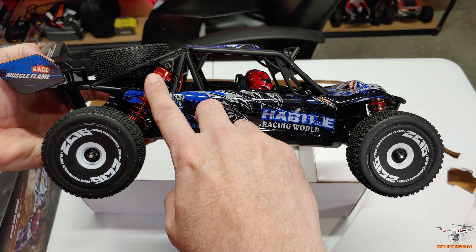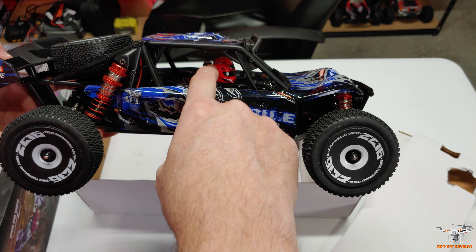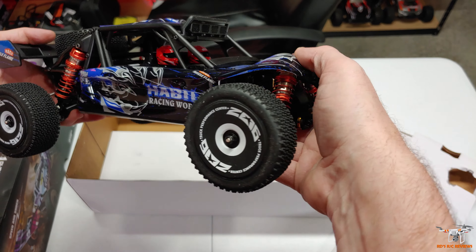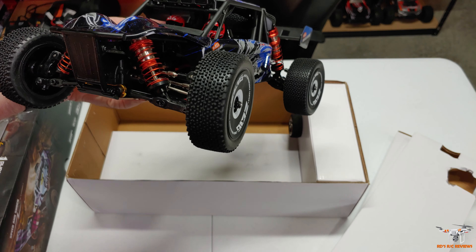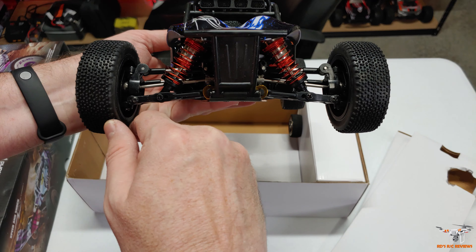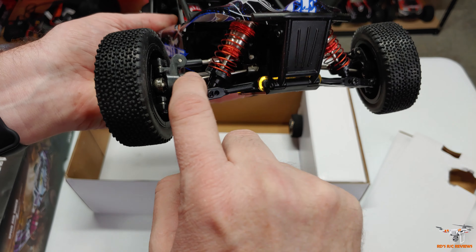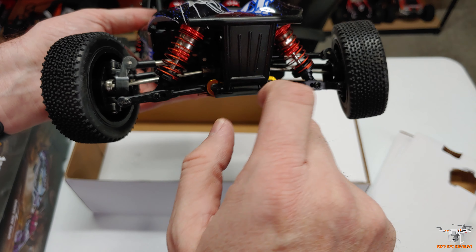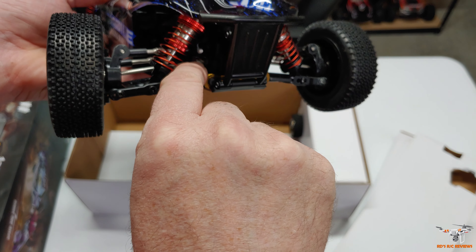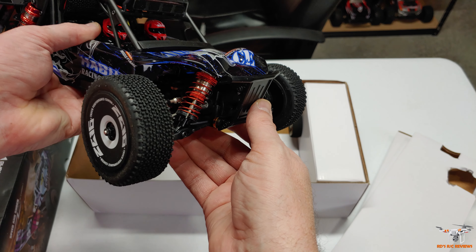It has the same metal oil-filled adjustable shocks, and you do have two riders here — the driver and the passenger in the car. Like an off-road, Baja-type buggy — you'd see this style as a racing off-road buggy. And it's got metal dog bones and metal cups too. Sometimes you see plastic cups on some of the lower-priced stuff, and that's obviously a weak point where there's plastic because it could break. But this is metal, so that's more durability — it'll hold up better than the plastic ones.